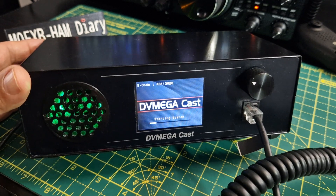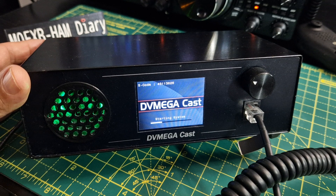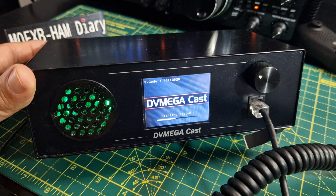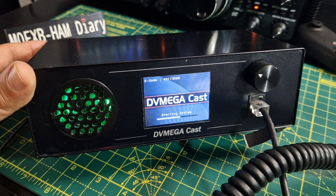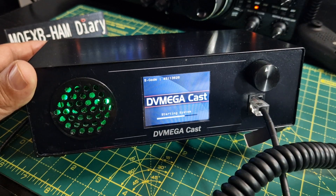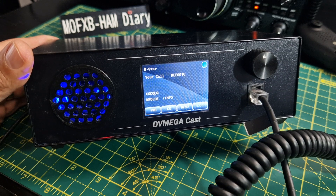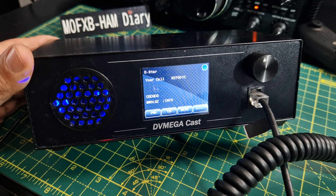Setup is basically: add your router username and password, then use your browser on your PC to enter the IP address shown on the device, and then configure things like call sign, DMR number, repeater 1, repeater 2, all that kind of stuff. Interestingly, it's showing it's linking to a reflector — which is interesting because I haven't connected the internet yet, so maybe it was configured for me already.